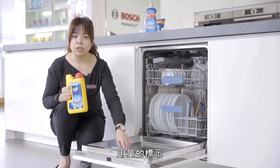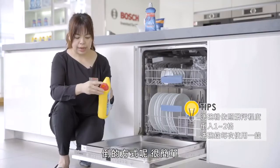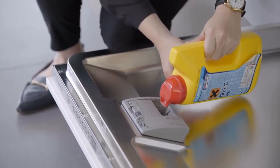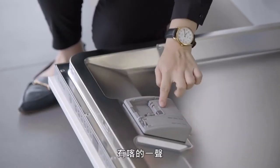再把漏斗拿出来，把盖子锁紧就可以了。每一次洗碗之前，必须要添加洗碗粉或是洗碗钉，根据个人喜好或碗盘的脏污程度来决定。洗碗粉的话，在洗碗格里面有不同用量的标示，最少要倒到最底线的那一格。把开口打开之后轻轻倒入里面，最后扣环必须要扣上，有卡的一声才是真正盖好。